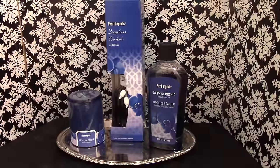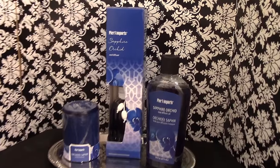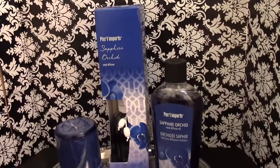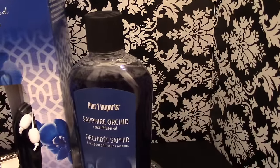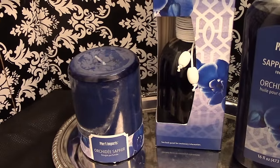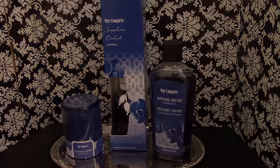Pier One is all about smell-good products and I always go there for oils, diffusers, candles, and potpourri. They have a new scent called Sapphire Orchid — it was lighting up the store when I went in and I had to ask what it was. It's very popular, so get to your store and grab it. The oil is $15.99, the diffuser is $16.99, and the candle is $9.99. They also have it in potpourri.